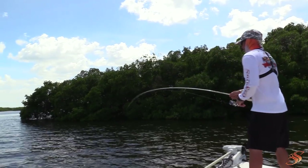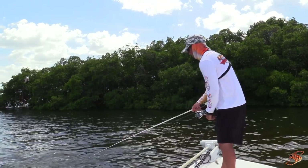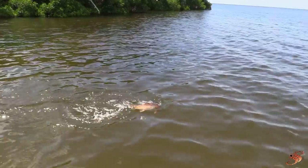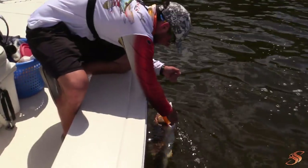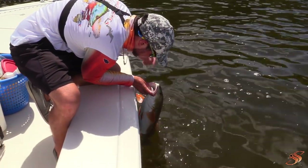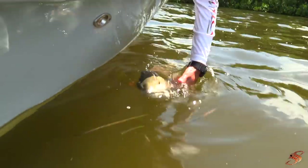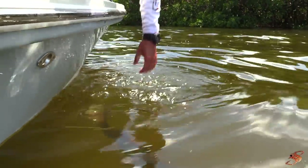Oh, it's another beauty! Dude, we got to get a double header. It's beautiful — he's got some bright orange fins, holy smokes. That is beautiful. He inhaled it. He is fat — you hear him grunt? He's pissed!